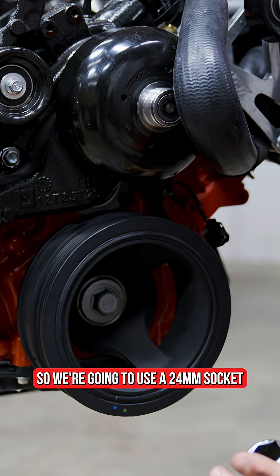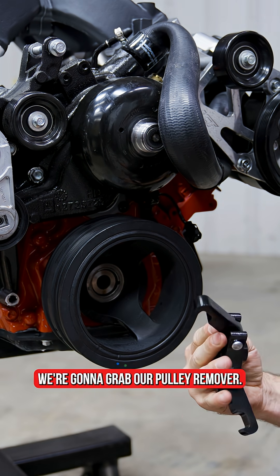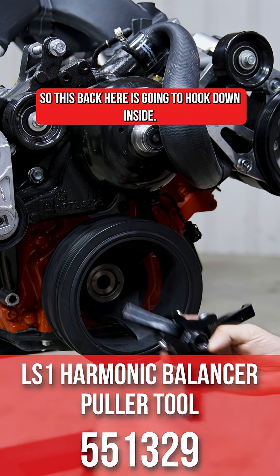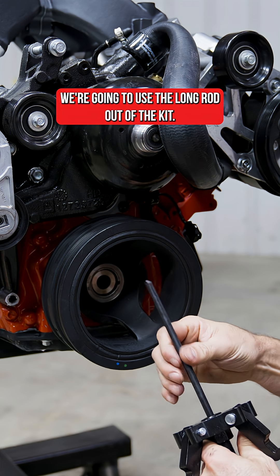So we're going to use a 24 millimeter socket to pull the bolt off here. I'm going to grab our pulley remover. This back here is just going to hook down inside. We're going to get this piece in place and use the long rod out of the kit.